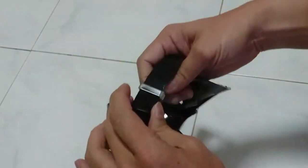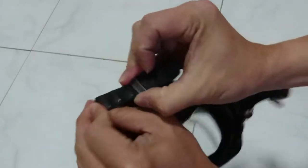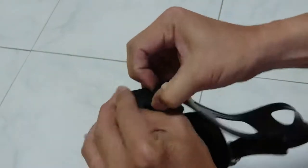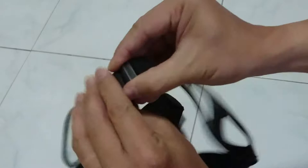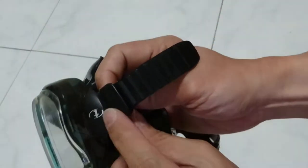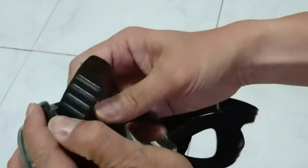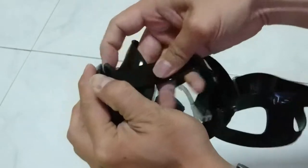First you need to release the strap. Take the strap out from one end, and you need to lift this up so that you can release the strap and simply pull it out.